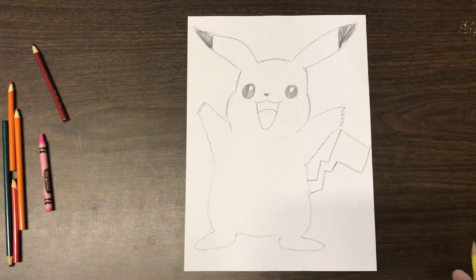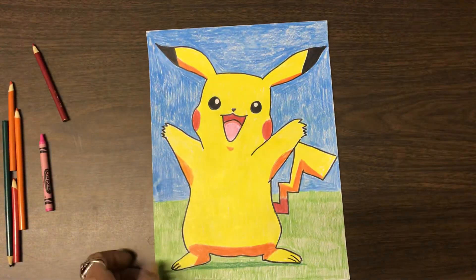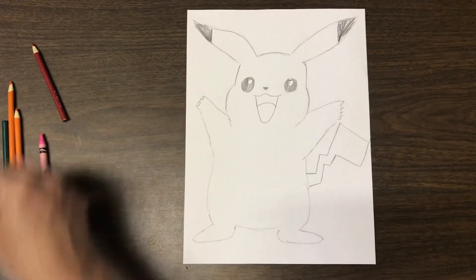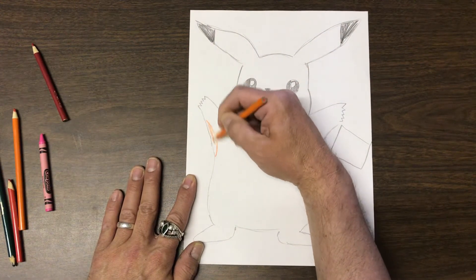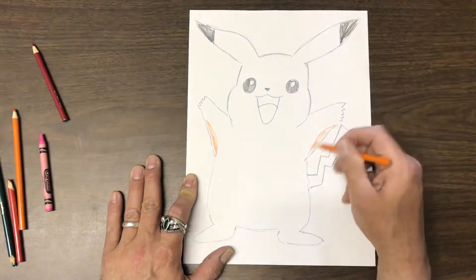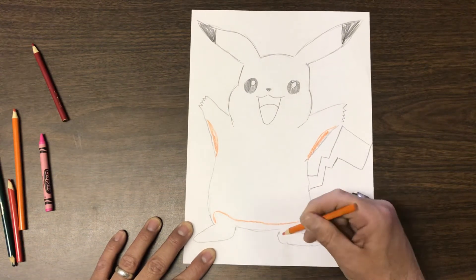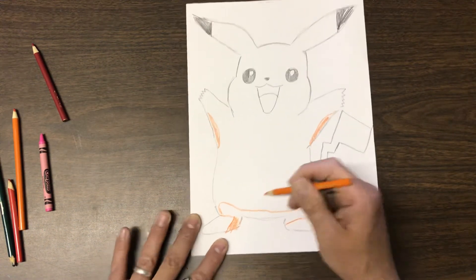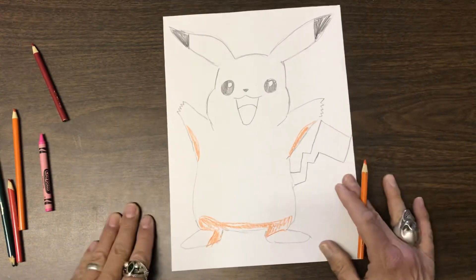Now let's go over coloring. He's yellow, so we'll color his body yellow. But first I want to mark out the shadow areas so we don't forget. I'll use orange to mark that under his arms he'll have some orange shadow, and under his stomach we're going to see some shadow there too. You'll take your time coloring — I'm just doing this fast so we work out the shadows and don't forget them.